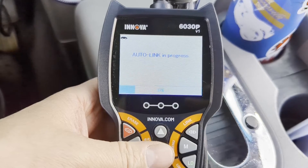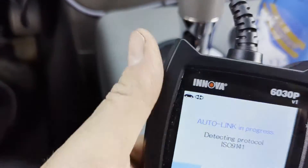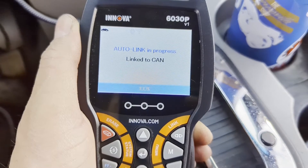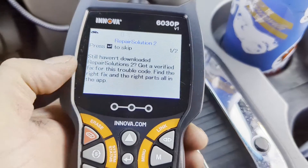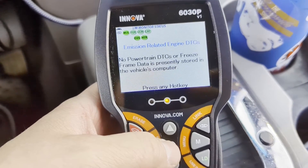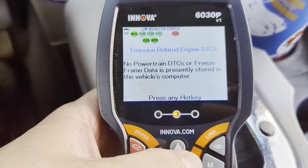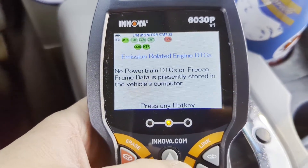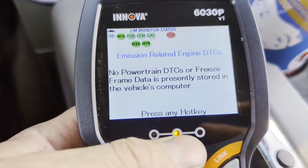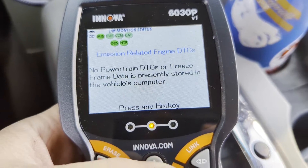Those are all our software information screens. Auto link is in progress — let me turn the key on. It keeps prompting about the repair solutions app. No problem, I'm not going to do that now. Emission related engine DTCs: no powertrain DTCs or freeze frames stored. This truck is an '07 with about 35,000 miles on it, it has no problems and no check engine light. All my emission monitors are ready except for evap, which I don't think this truck supports — that always shows on these scanners for this year of truck.